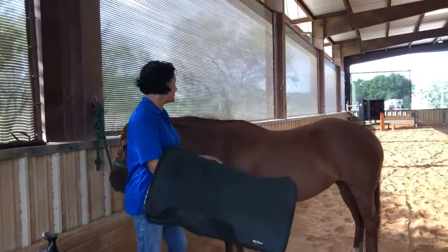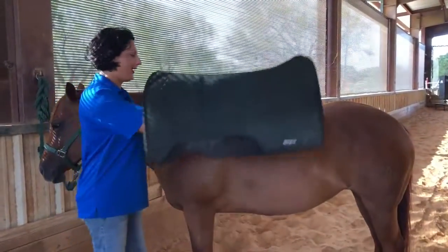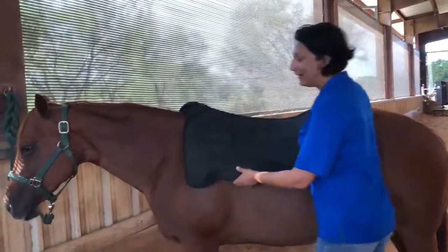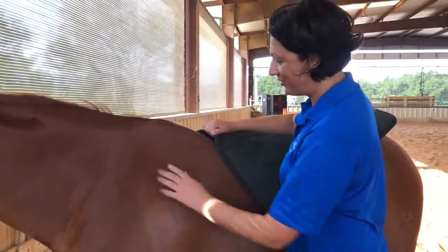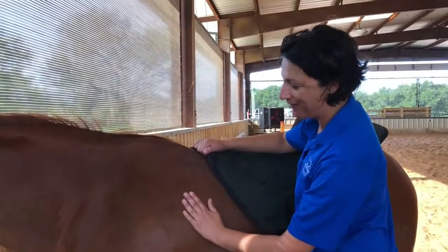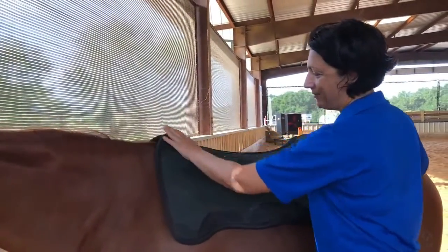I'm going to put this saddle pad on JJ. I'll put my hand on her to let her know I'm here, make sure she's awake, and gently set the saddle pad on her. When putting the saddle pad on, I always start a little bit forward and slide back, because JJ's hair goes in this direction. If the saddle pad goes against her hair, that's not going to be comfortable for her.